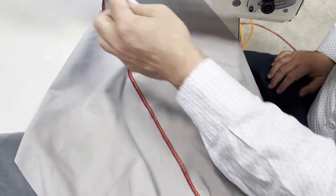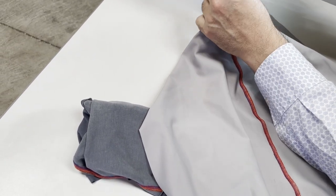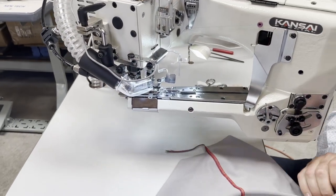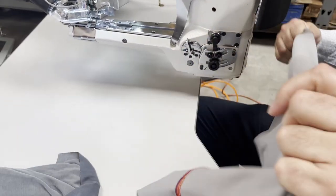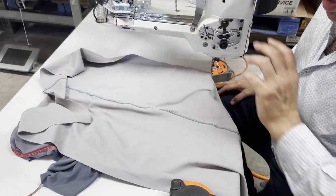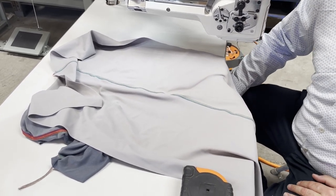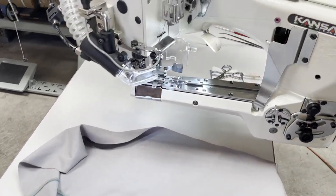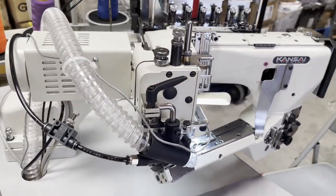There's a thread cutter here to cut the thread when done. I want to try a thicker fabric now - I'm going to grab one quickly while the machine is shown. I want to do the other demo with a thicker, heavier material.